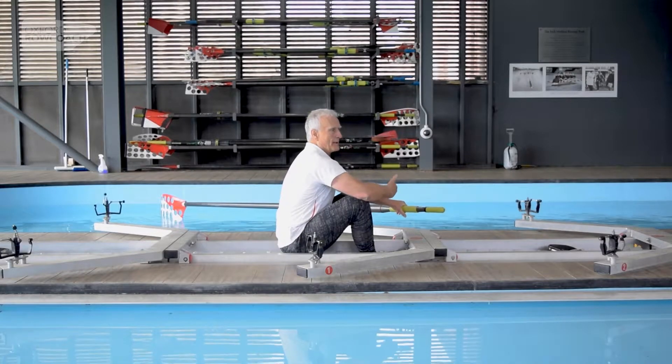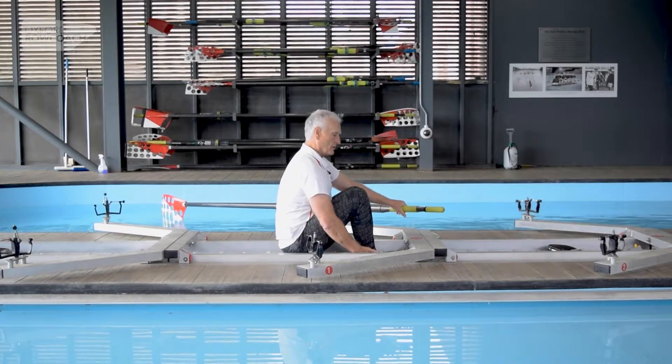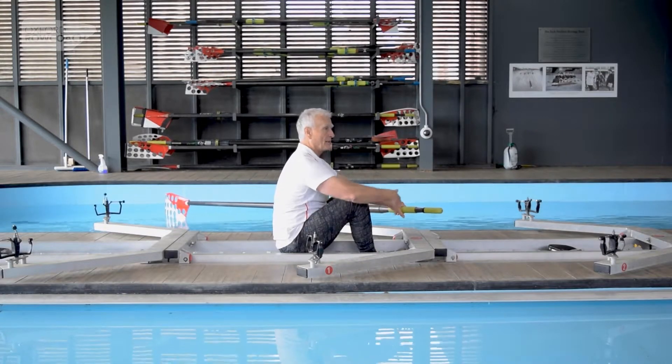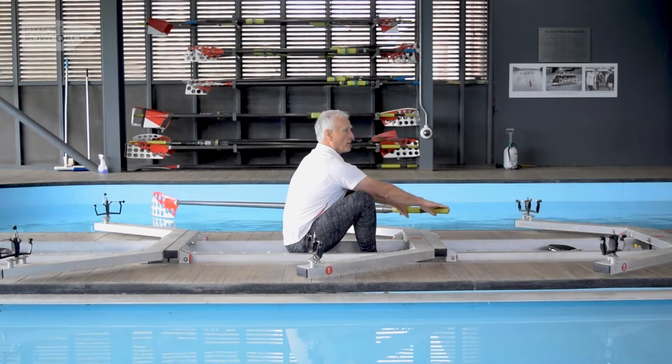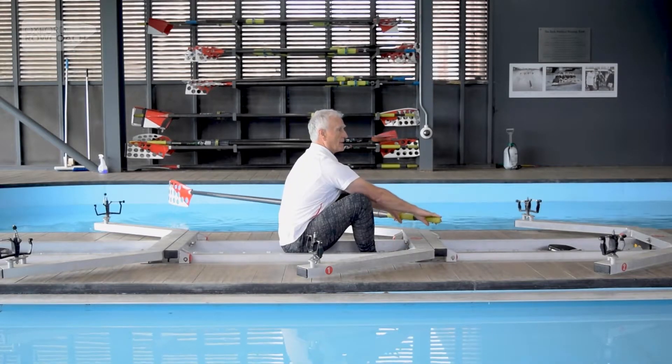Until we arrive at this point here, which is fully compressed. Shins — it would be nice if they were vertical. The heels can come off the foot plate at the front, so the heels come up. You're now in a strong position to allow the handle just to rise and place the blade.